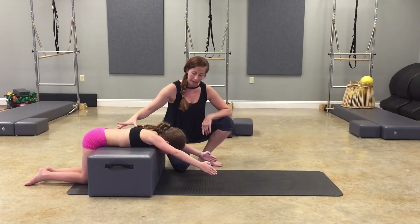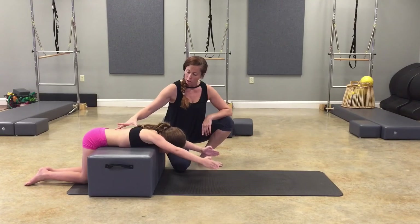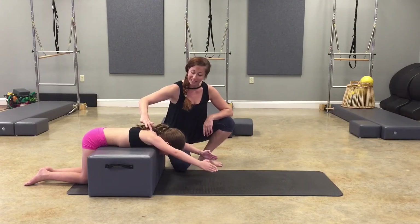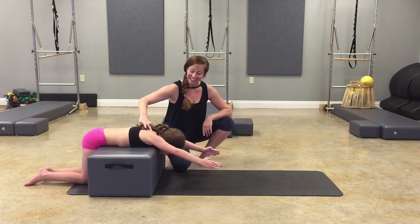Drop two inches and lift up eight times. One. Two. It's really hard to stay stable through here. Three. A little faster. Four. Five. Keep those shoulders away from the ears. Six. Two more. Seven. Hold it up on the eight. And come down.